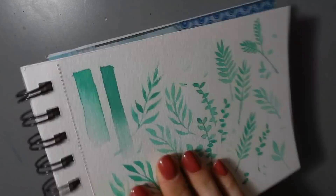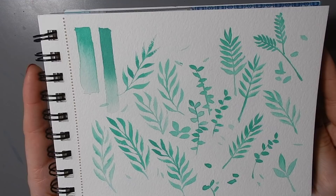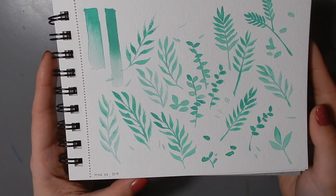This side here is just testing out one of the pans from my Kuretake Gansai set — a really beautiful sea foam green. It comes in the pan like this and I don't even have to do anything to activate it, which is so nice.